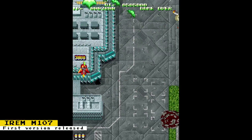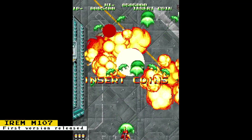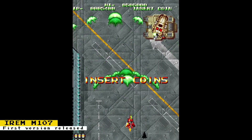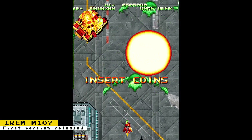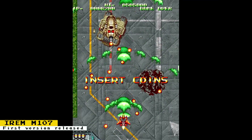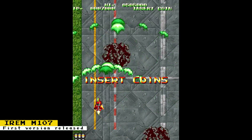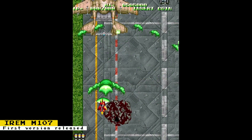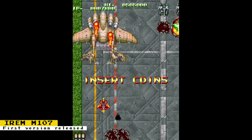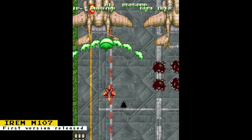The first version of the Irem M107 core has been released. It is heavily based on the M92 core with some additions to support an additional tile map layer and more sprites. At the moment, only the vertically scrolling shooter Aerosault is working, but Martin, the developer, will soon be adding support for the rest of the games. There were only three games made for this hardware — the aforementioned Aerosault and two soccer games. Update your MiSTer now to obtain the core.